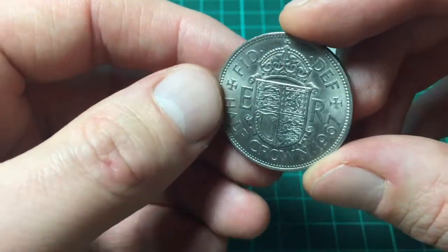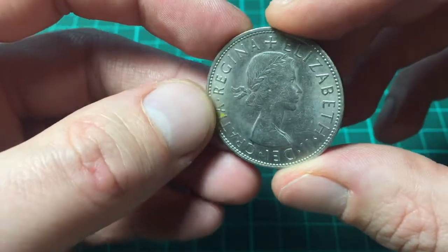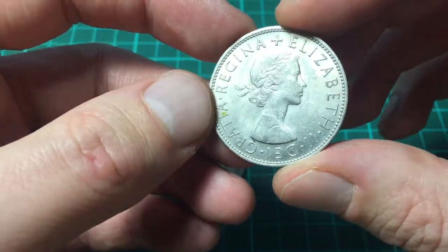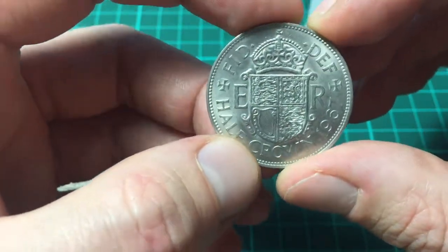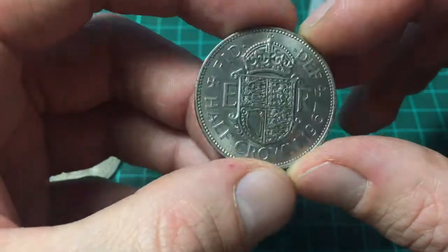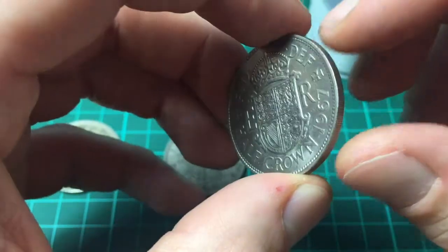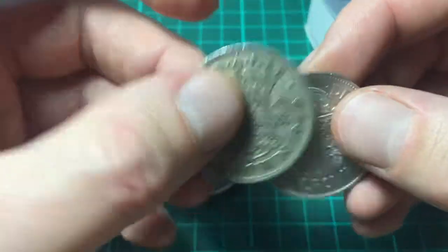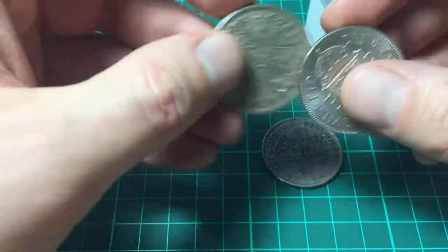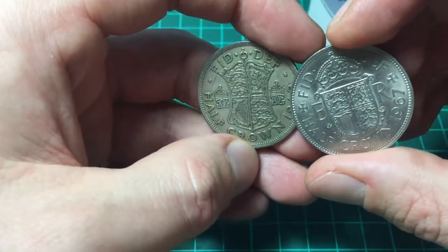This one here — Queen Elizabeth — these were made from 1953 to 1967, and you can see that's the young Queen Elizabeth bust, the very first one. There were 33 million of these minted that year, so these aren't worth much either. I'm not really sure what this is made out of — I think it's just nickel, or maybe copper nickel. It just looks a bit different, maybe a bit cleaner.